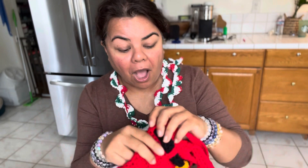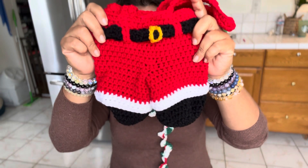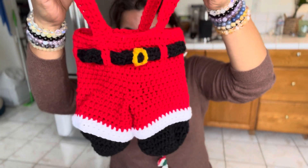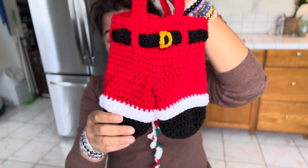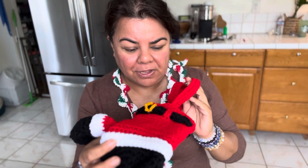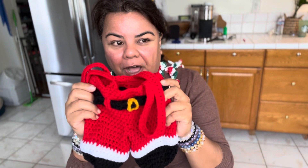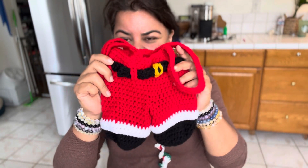One of my most popular videos of all time is this very very cute gift bag. You can put two wine bottles in there, or you can put whatever you want in there, and it's so so cute. This is a pattern that I got off of Yarnspirations, I think three or four years ago — I credit that in my video. This is one of my top crochet tutorials of all time. I think I have like 12 or 13,000 views on this.